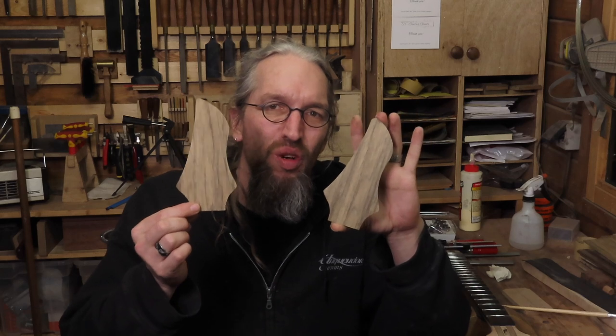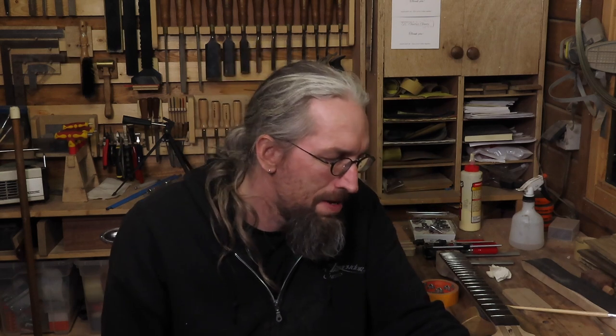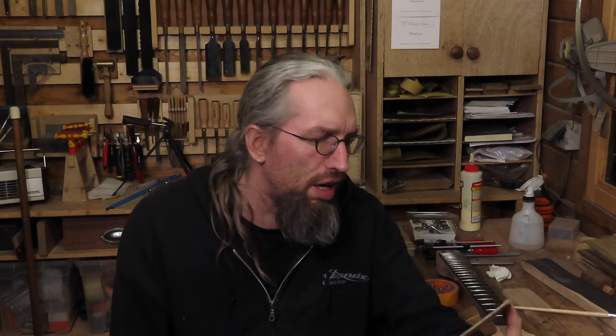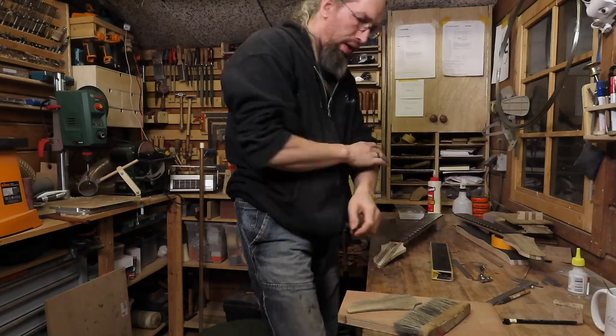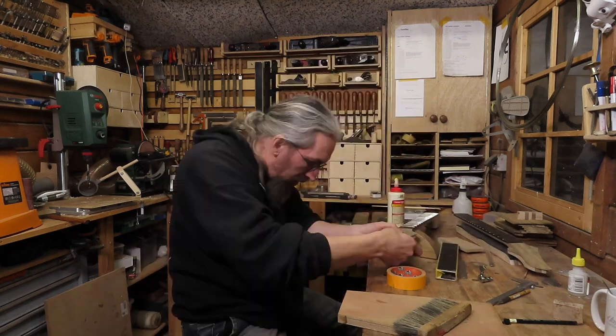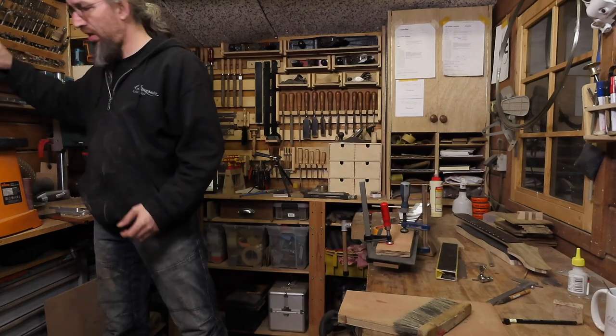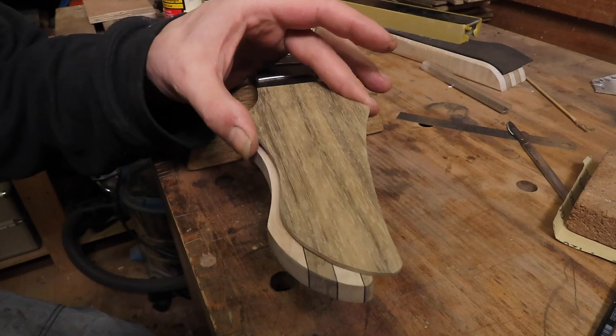Sometimes the hardest part in guitar building is making design decisions. I've been staring at these two headstock veneers for more than half an hour now and I really can't decide which one to use. Should I use the lighter one with the black veneer at the back that has a nice contrast with the black hardware this guitar is going to get, or should I use the darker one with a nice pattern and a nice coloring to it? But maybe it might be a bit too much with the black hardware. Decisions, decisions, decisions. I made up my mind — it's going to be the darker one.